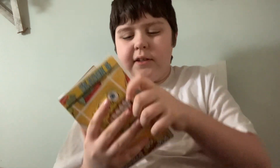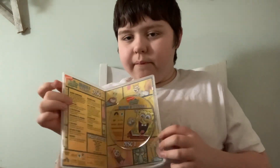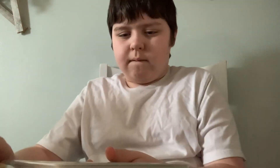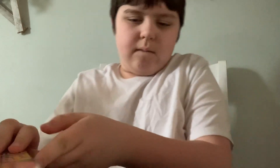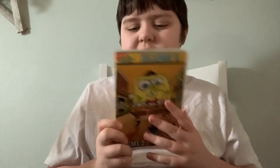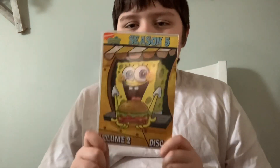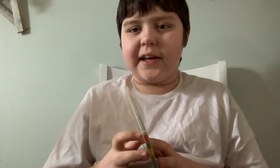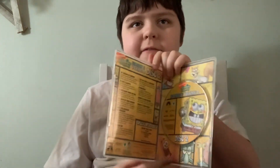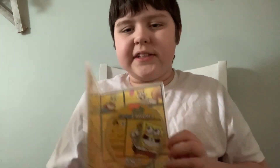Right between 'Atlantis SquarePantis' and 'A Flea in Her Dome.' Here's Disc 2 — I know this episode, it's '20,000 Patties Under the Sea.' And guys, 'Under the Sea' is a music video from Disney — VEVO, I don't know how to pronounce it. Here's the disc.